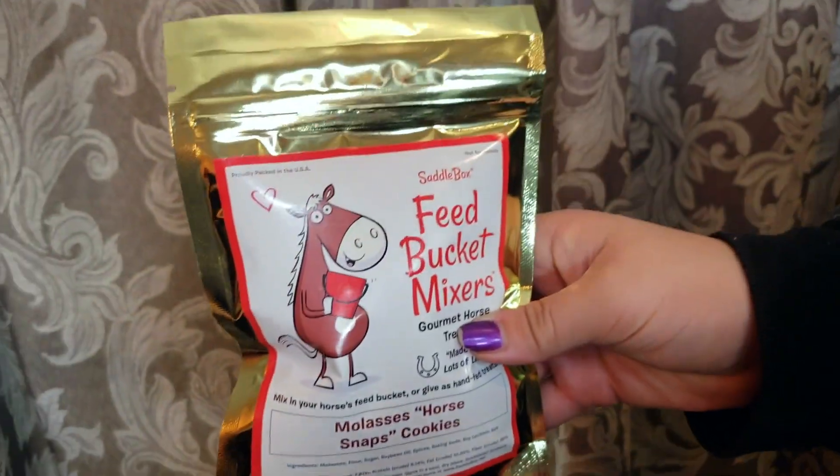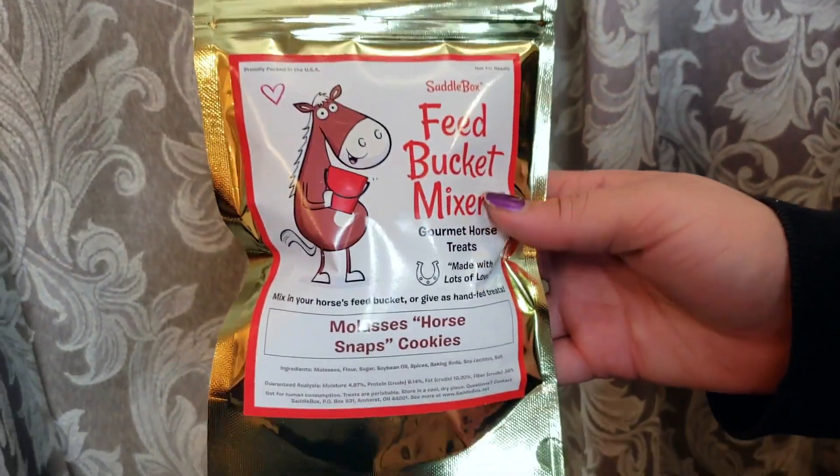Next we have another bag of treats, which I'm really happy about because I always love trying different treats for Aquilina. These ones are Feed Bucket Mixers Gourmet Horse Treats — they're called Molasses Horse Snacks Cookies. I think this could be the Saddle Box brand itself, and I love the little package, it's cute, just like their whole packaging.